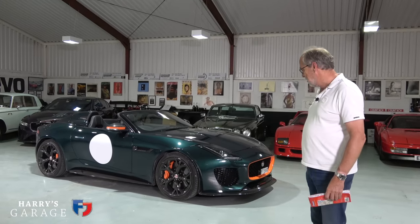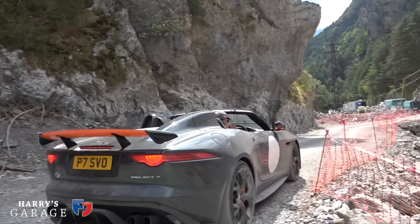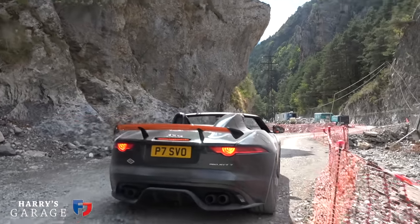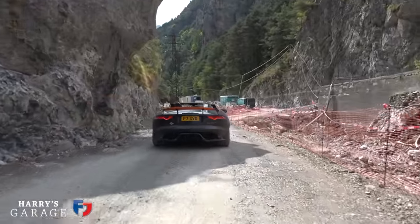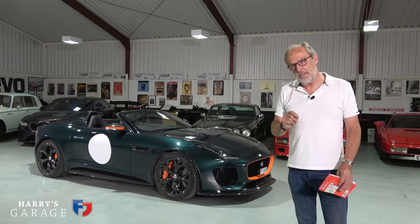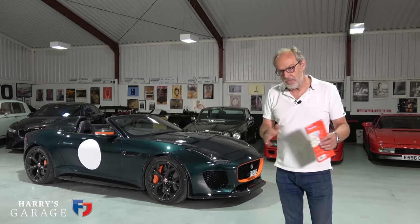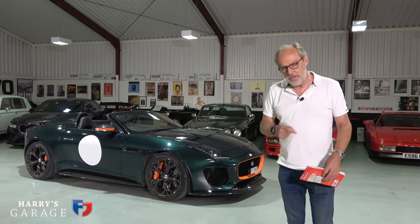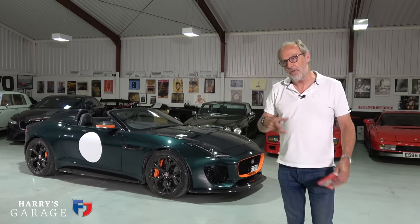We took the Project 7 out to Europe last year — we had that nightmare on a road that turned out to be closed and all that off-roading. It's just a very easy, great car to go and visit the continent on. The first part of this video I'm going to dedicate to an upgrade on the Project 7 I've been meaning to do, and this journey gives us a very good excuse to do it — that is to make the sat nav upgrade so we have CarPlay.